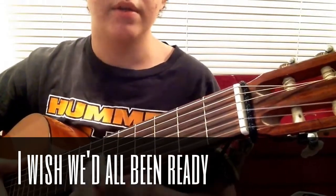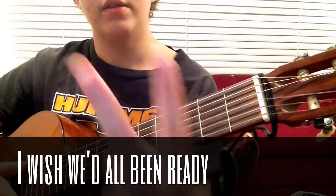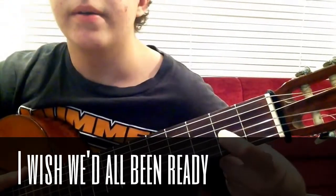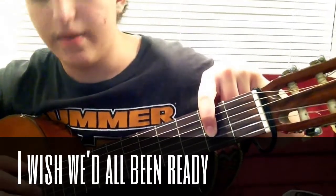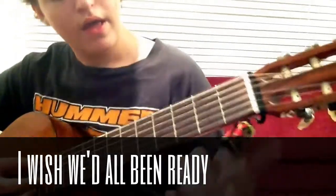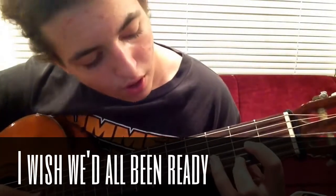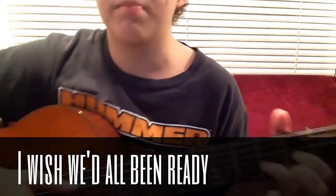So D major — here's how to play it. You place your index finger on the 2nd fret, G string. Then put your middle finger on the 2nd fret, E string. Then put your ring finger on the 3rd fret, B string. And then you strum the bottom four strings.